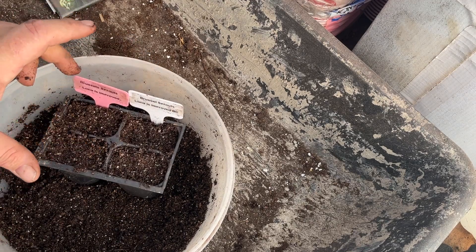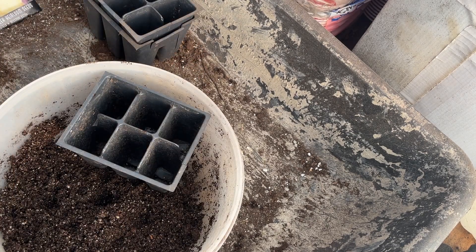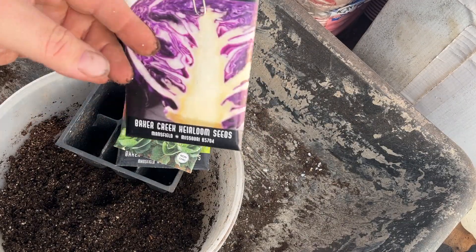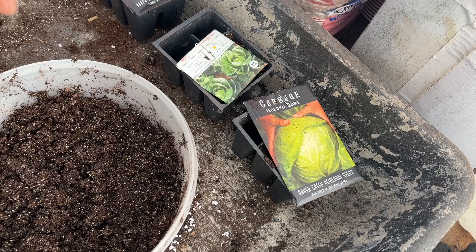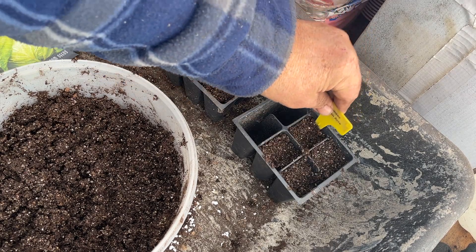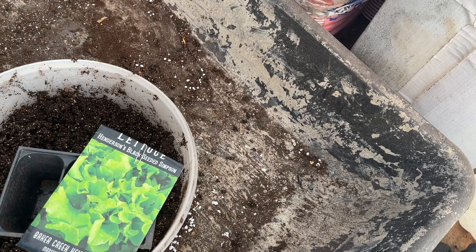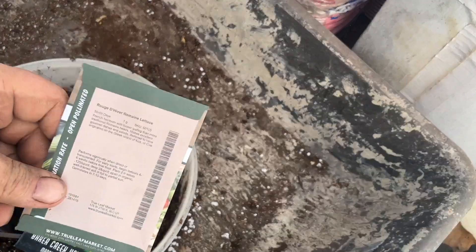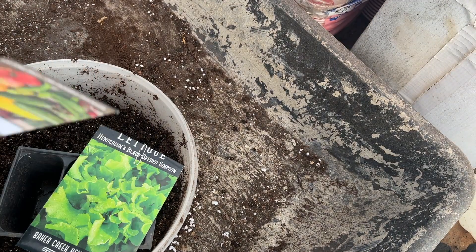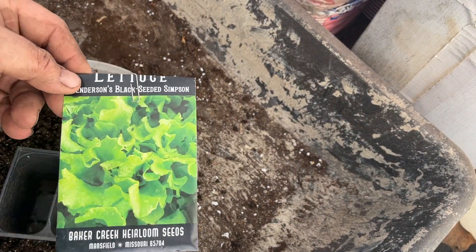We'll water them all at the same time when we're done. Now we're going to plant cabbage — three different varieties: the Golden Acre, Copenhagen Early, and Mammoth Red Rock. As always, make sure we label them. The last seeds we're planting today are lettuce — Henderson's Black Seeded Simpson and a new one, Romaine. I've planted Romaine before and always had good success. Black Seeded Simpson is a huge performer and it tastes good too.